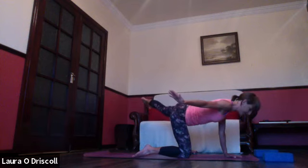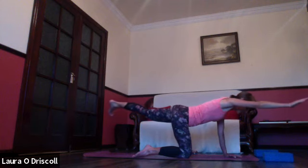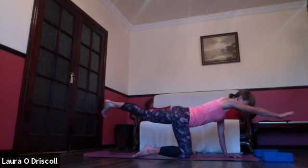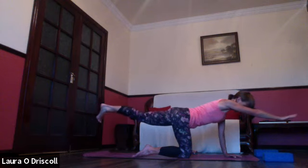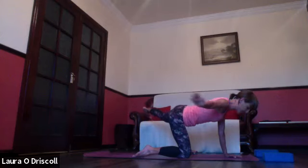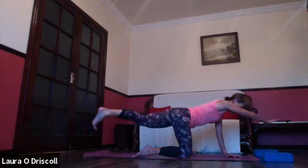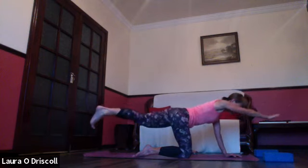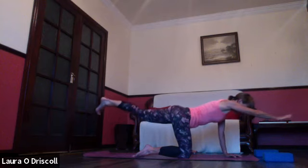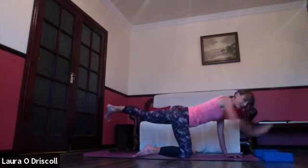Hold for three, two, one. Inhale back to center, exhale out to the side. A few more rounds, then this time reach the right arm over the body to the left and the left leg back to the right — a little release into the hip. Inhale back to center, exhale all the way over to the right. Inhale back to center and reach to the opposite side. Really challenging those glutes.